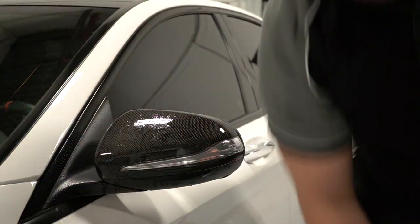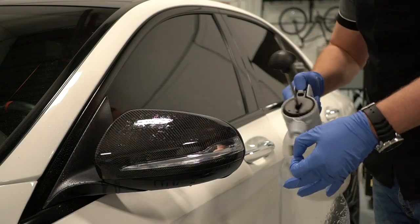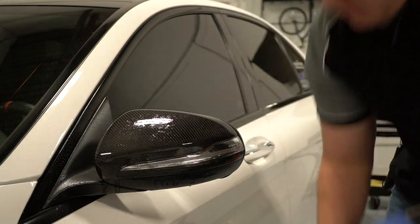So I've peeled off the mirror liner. I'm going to spray the backing — the sticky side — and now we're going to apply the template onto the mirror.